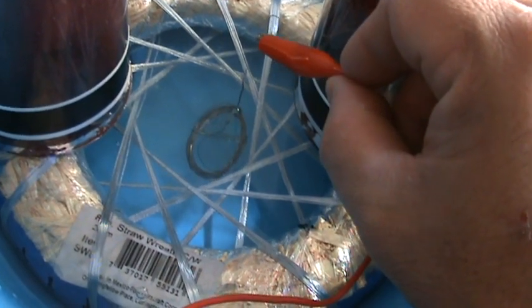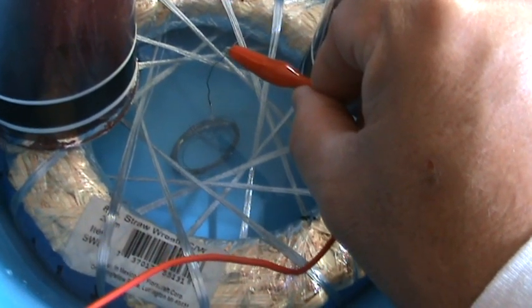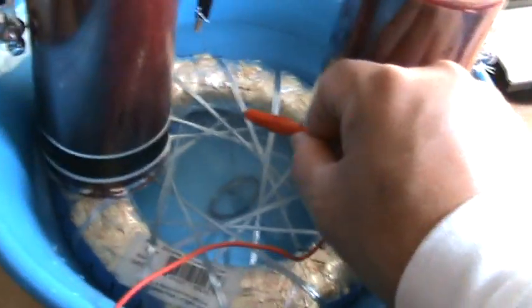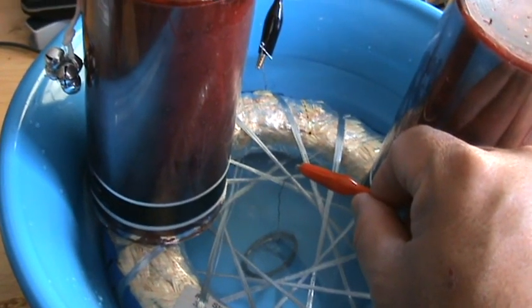Let's see if I touch it — let's see what happens. Woo! Yeah, that was cool. I lit that up like crazy. So what I'm going to do now is get a bolt instead of this thin wire — I'll be back.